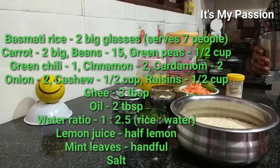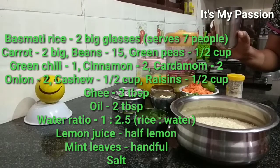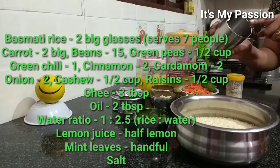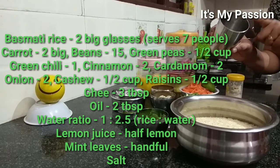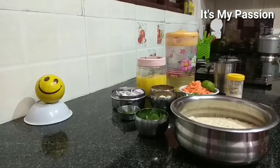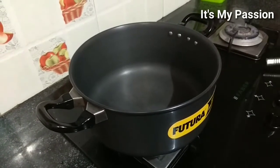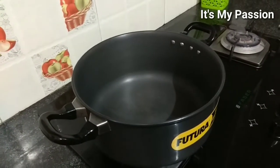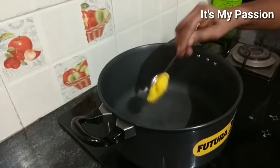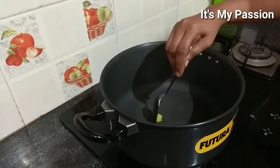For water, I will measure again in this glass. The proportion is for one glass of rice, two and a half cups of water. So I will be using hot water. Adding one tablespoon of ghee.